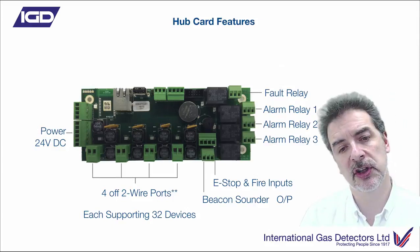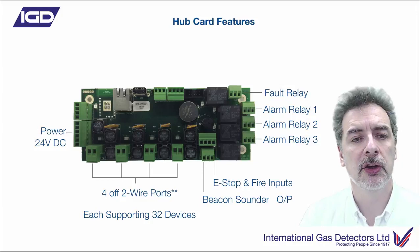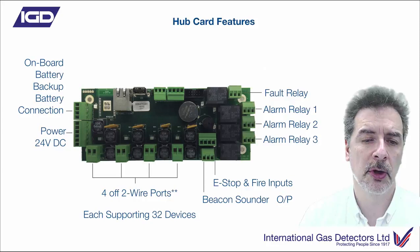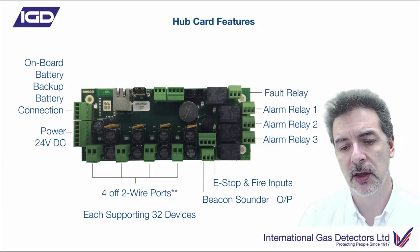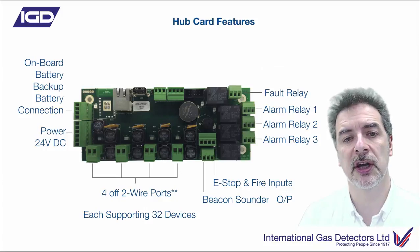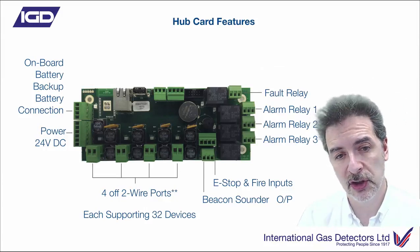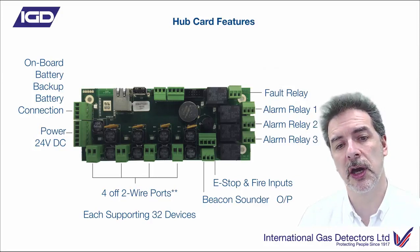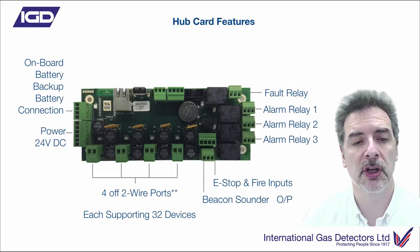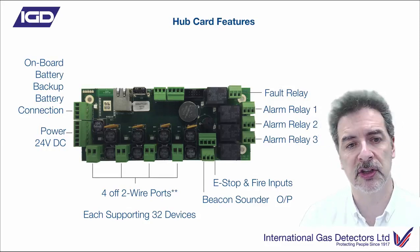You've got onboard battery backup control. We can fit either 1.2Ah, 2.4Ah, or 5Ah batteries into the panel itself for onboard battery backup. There's also a range of external battery backups available for this system, so if you need bigger than that, we can go up to 17Ah externally. You can see the battery status through the displays and exactly what's happening with that.